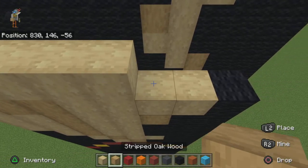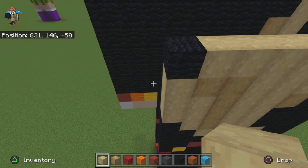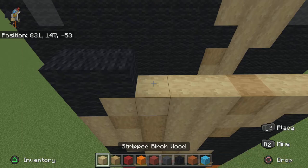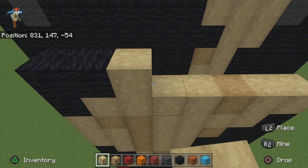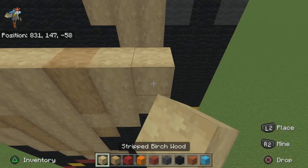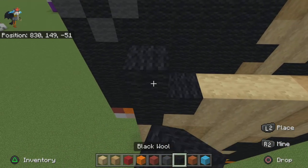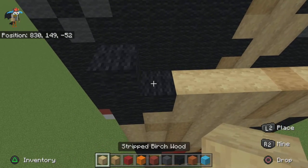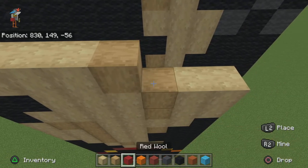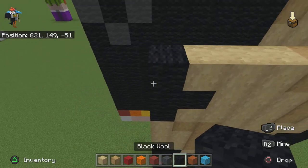For the next row do four birch, one oak, two birch. For the next row do two black, three birch, one oak, two birch. For the next row do one black, three birch, one, two birch, and one black to finish that row off.